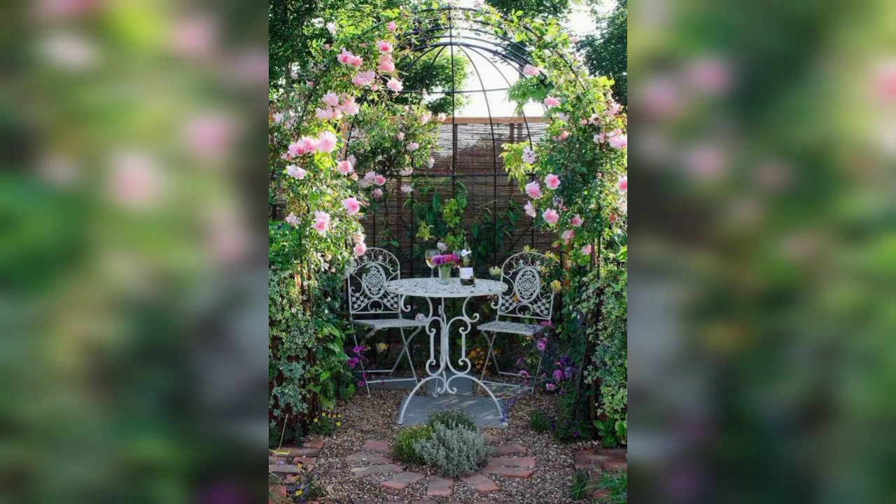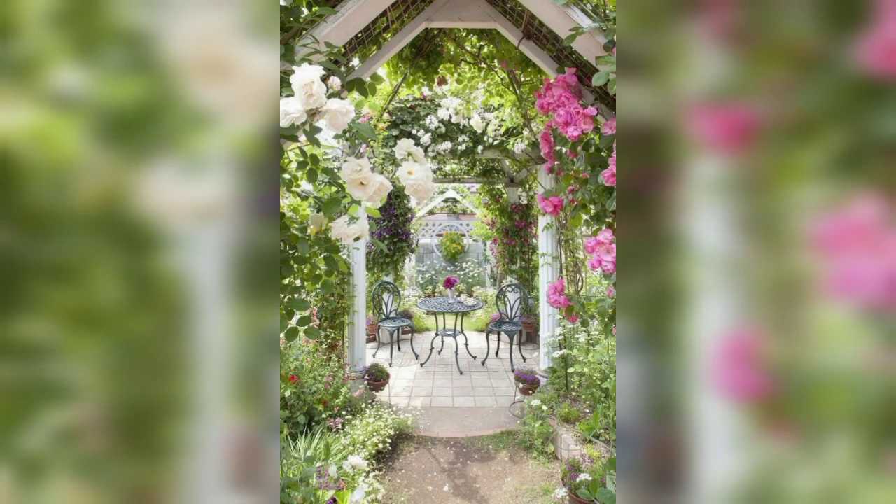Craft a rustic and natural feel with an arch made of twigs or branches. It's a great DIY project for a whimsical garden.